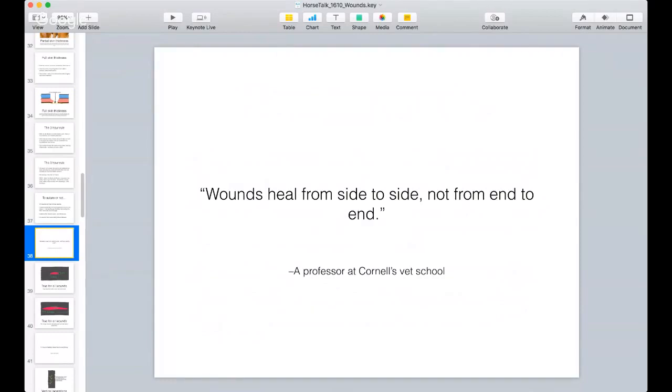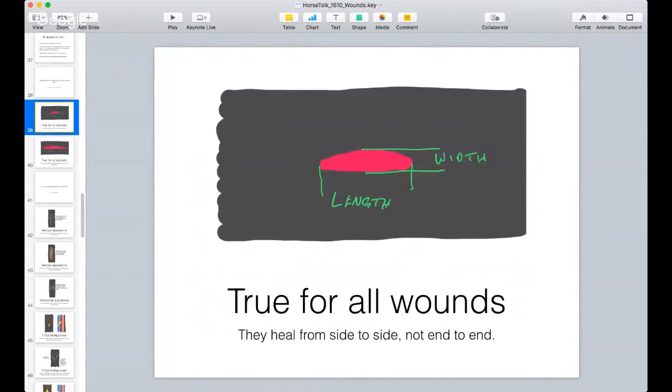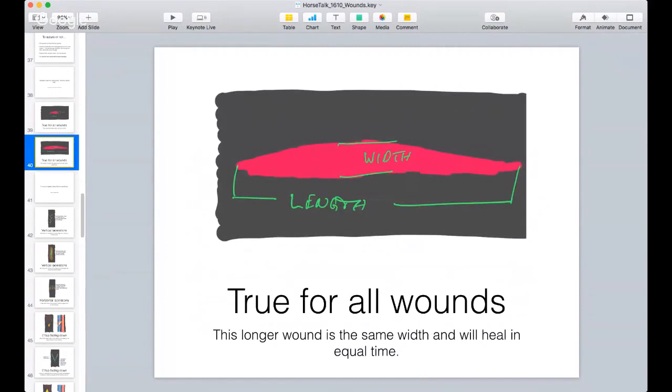Wounds heal from side to side, not from end to end - I credit that quote to a professor at Cornell's vet school. Here is a wound where I've measured the width and length, and here's another wound where the width is virtually the same but the length is much longer. Because wounds heal from side to side, not end to end, both of these wounds will heal just as fast. That's one of the secrets about castrations in horses - a hole that's one inch long and a hole that's six inches long will heal exactly the same. So when you see a wound on your horse that seems like it's a mile long, it's going to heal just as fast as one that's only an inch long.